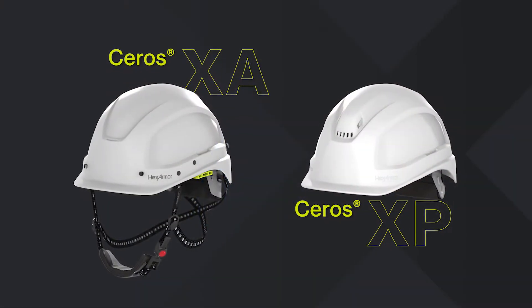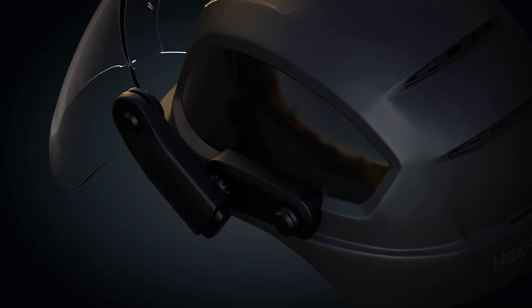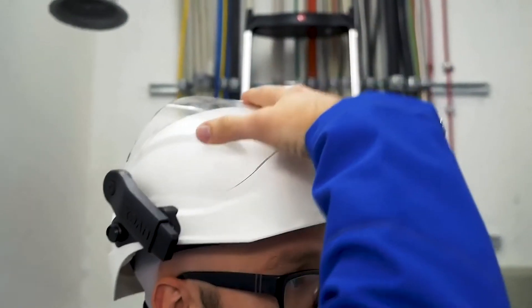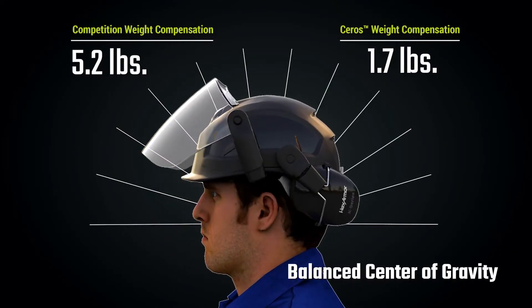Available on both our XP and XA lines of safety helmets, the Seros safety helmet system was designed for just that — a system with easy accessory nesting close to the safety helmet when not in use. This reduces strain on the head and neck by keeping the weight of the accessories in closer proximity to your center of gravity.